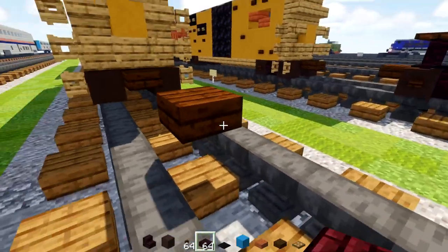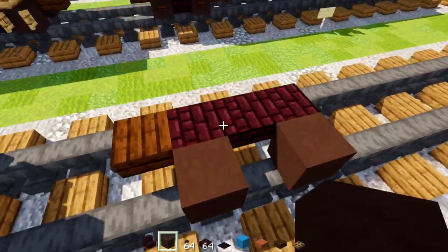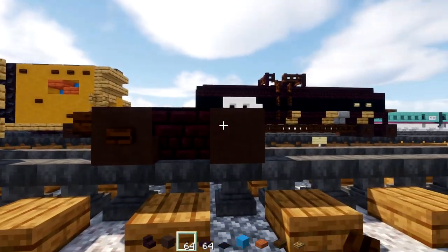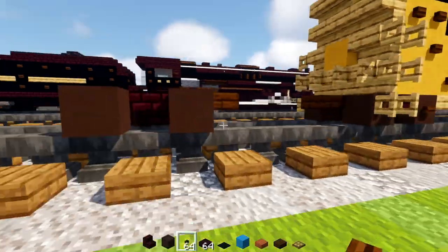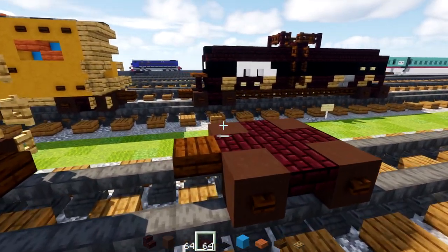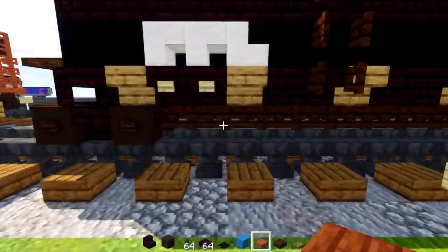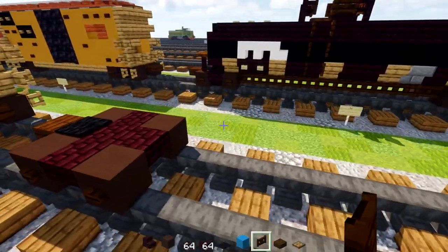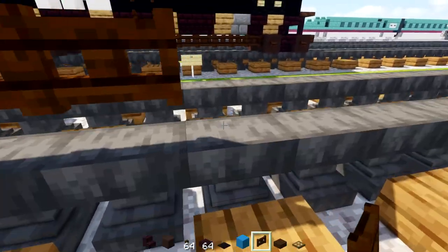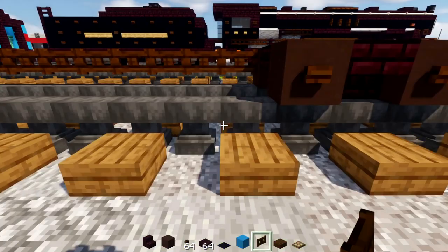Add three nether brick slabs, then gray terracottas — make four of them for the wheels. Upside down nether brick stairs in between, dark oak buttons on the sides of the wheels. Other side same. Then add a black carpet right above the first two wheels. Take out dark oak fence gate and make it 11 blocks long on each side. Other side same, make it 11 long.